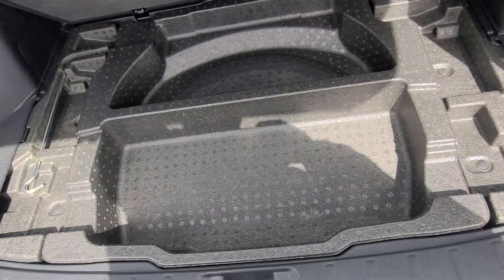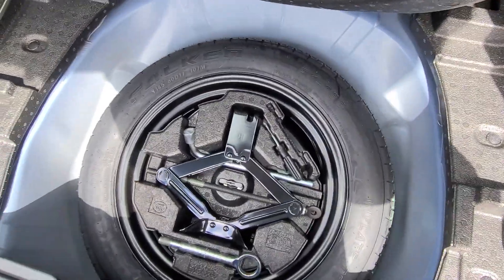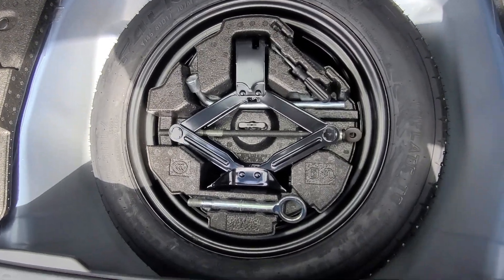There's a little storage underneath — great for a roadside kit, umbrellas, maybe a set of booster cables. Then below there you're going to find your spare tire, your jack, the lug wrench, and tow hook — everything that you'll need.